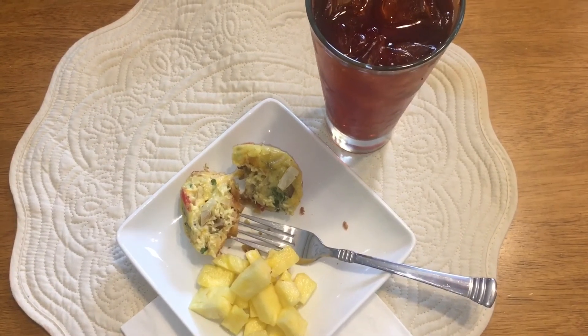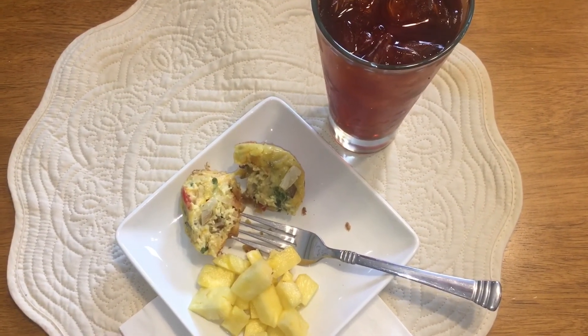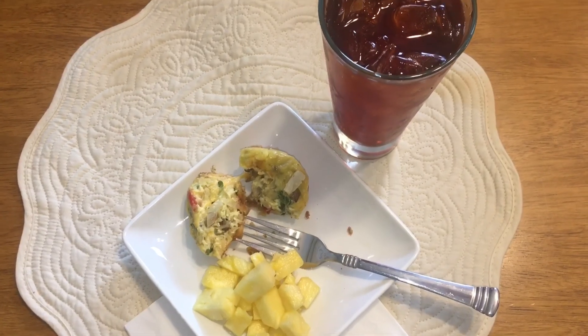If you thought this looked good I would definitely recommend giving it a try — put your own spin on it, add whatever you love in your baked eggs, omelets, or quiche. This is great for breakfast, lunch, or dinner. Thank you for watching — I hope to see you in the next one. If you haven't already subscribed and you'd like to, that would be awesome. Take care!